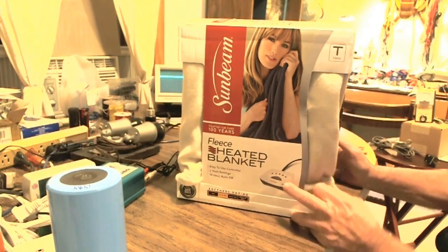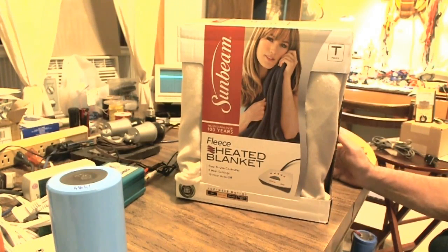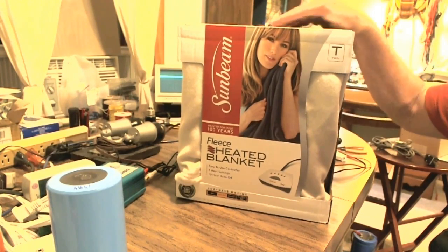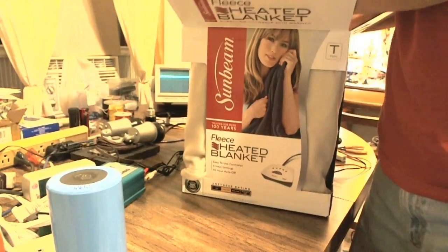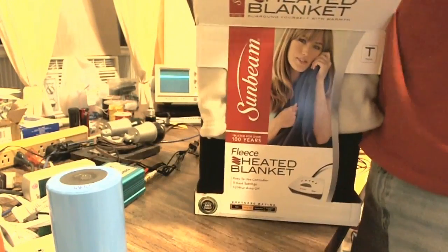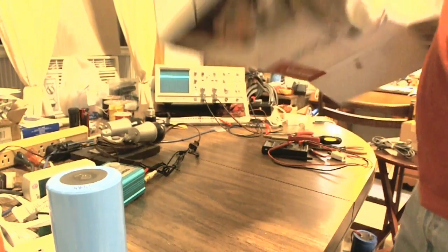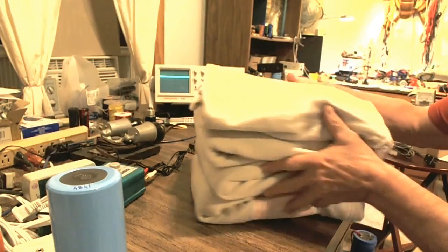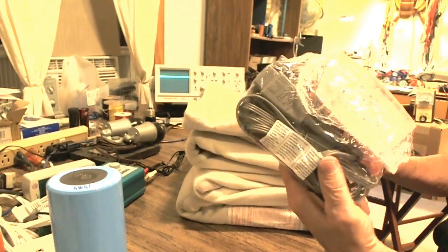Hello everybody. I have been requested to modify a blanket on video so people can see exactly how easy it is. I have a Sunbeam fleece twin size blanket here and I've cracked the seal on it. I'm going to pull off the blanket on the video — this is completely unrehearsed. In the blanket there is a package and this is what we're going to be working with.